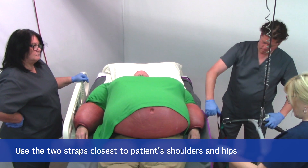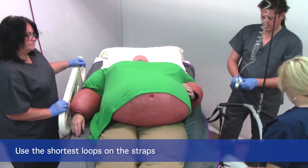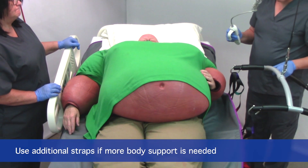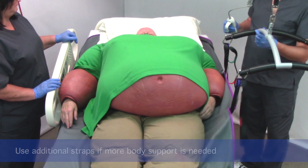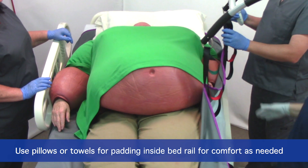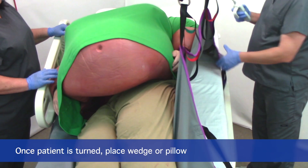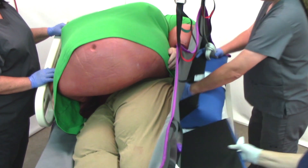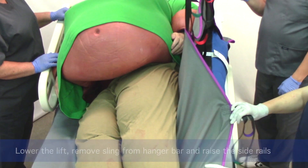We're going to hook the two loops underneath the heavy part of the patient, which is the torso, on the shortest loop. We've got our wedges ready to place. I'm just going to gently tip the patient — keeping this side rail down if it's safe to do so, as it's easier to hook the sling up. And that's it — just put that on there and lower down.